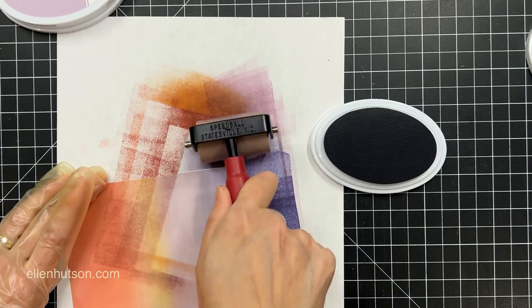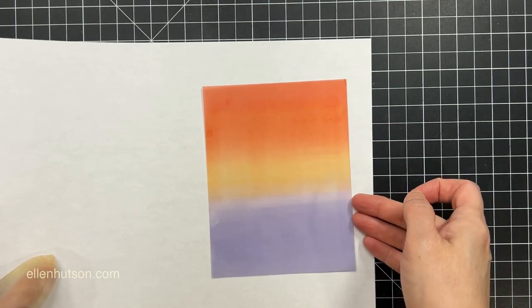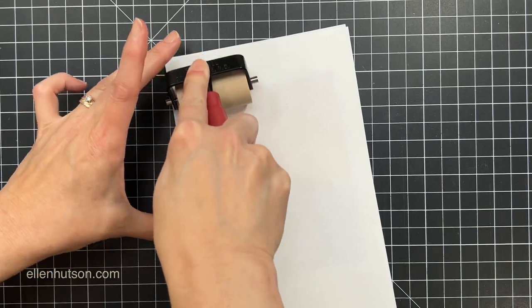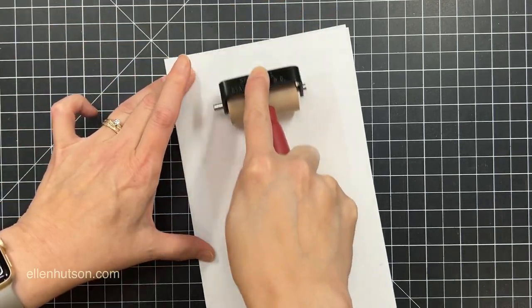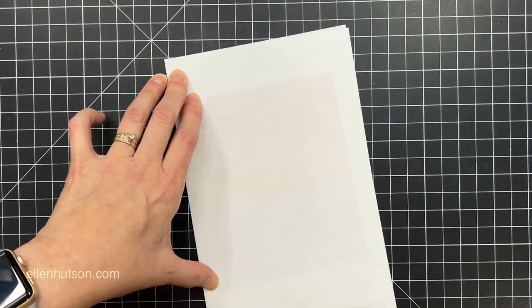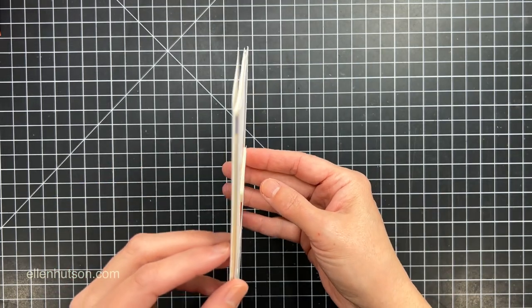Always start with your lightest colors first and then clean off your brayer if you're switching between colors so you don't contaminate your ink pad. Once I had all the color brayered on that I wanted, I grabbed that panel and sandwiched it between a piece of typing paper. I didn't want to wait for it to air dry or grab my heat gun, so I just blotted away the excess ink using the brayer and some clean typing paper. Once blotted off nicely, I can mount it to the inside of a panel I've already cut the birch trees out of, and use some foam tape to mount it up onto my card.